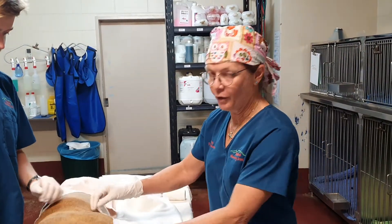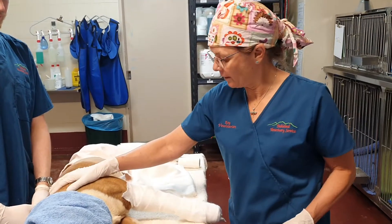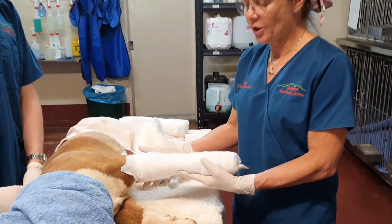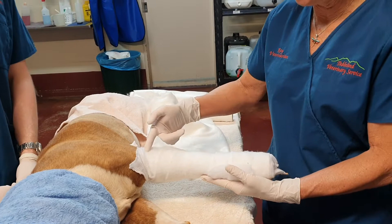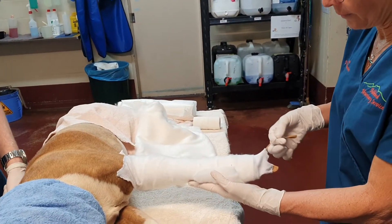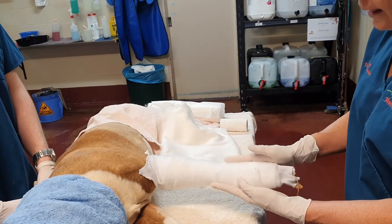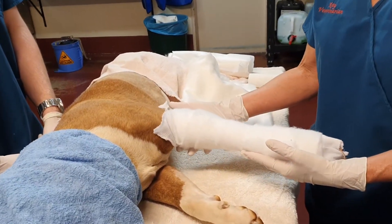This demonstration is for a speaker splint. We are using a cadaveric specimen, which we all treat with respect. To do a speaker splint, watch the application of the lateral splint video first, because that gets us to this stage. We've put stirrups on, padded between the toes, put the circular tubi net on, and got a layer of soft band conforming orthopaedic bandage on.